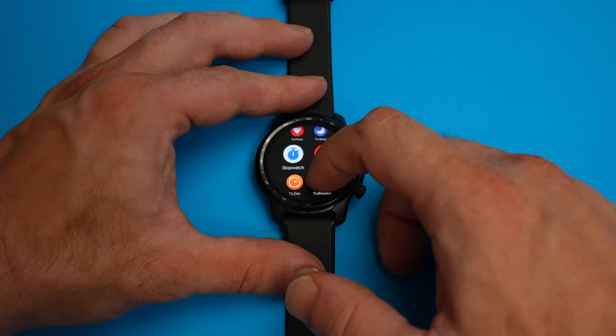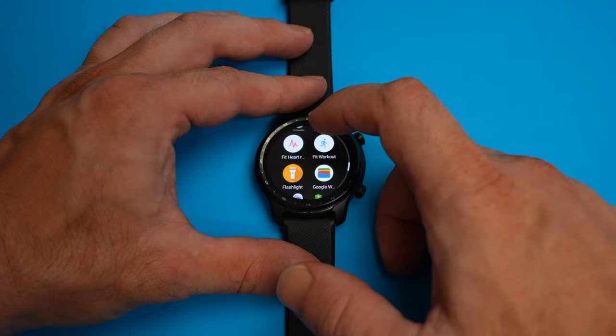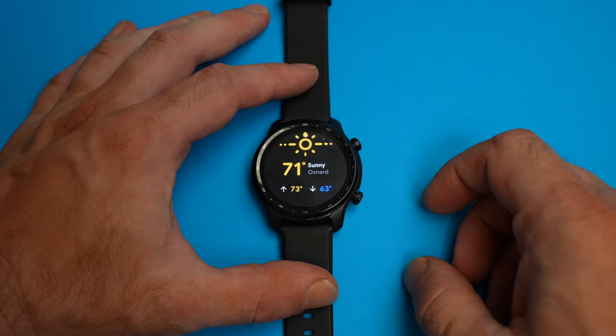The TicWatch Pro 3 looks like and feels like a premium watch. The 1.4-inch OLED display is really the standout here and looks bright and crisp, whether you are just browsing through some health metrics or scrolling to see the daily weather.